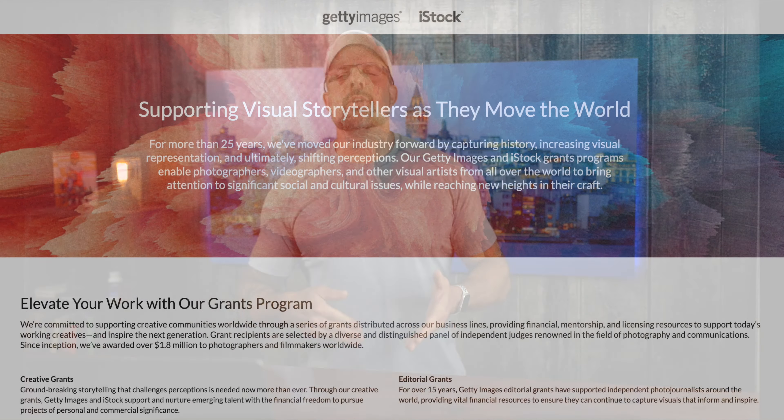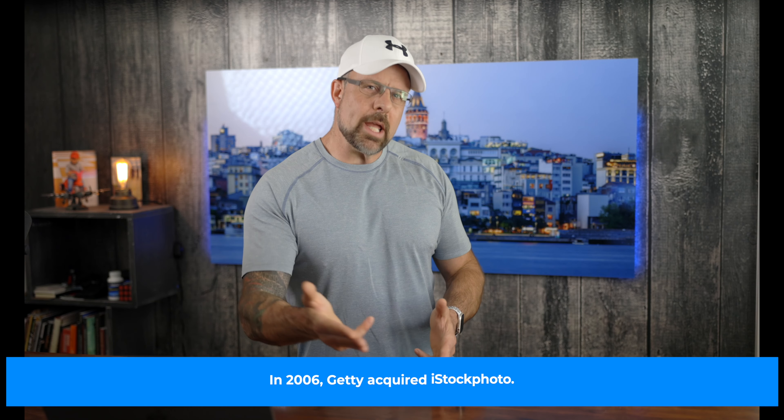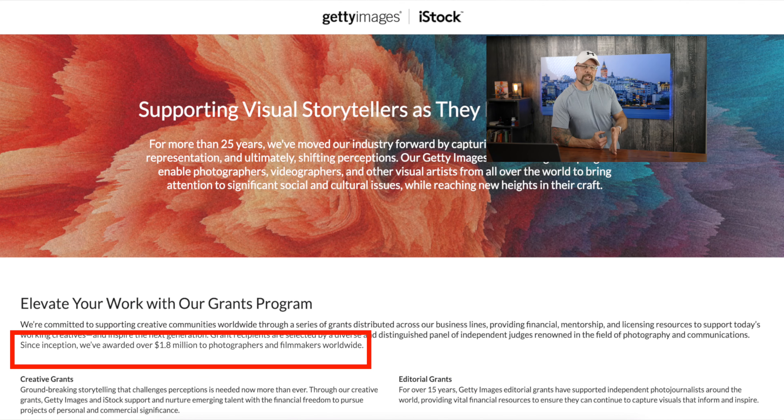If you're a photojournalist, videographer, or documentarian, Getty Images has something for you. The company recently announced $85,000 in editorial grants. The purpose of the program is to support creators in reinforcing photography as a powerful journalistic medium. Getty also wants to promote diversity and inclusivity. The grant money will go towards work that supports both individual creators and nonprofit organizations. These grants are actually part of a larger program that has provided nearly $2 million in funding to creators over the course of the last 15 years.